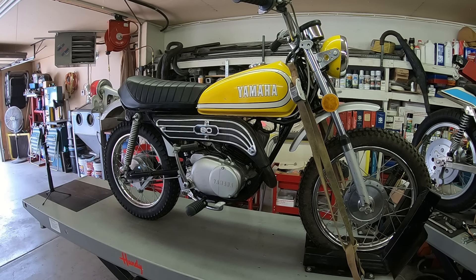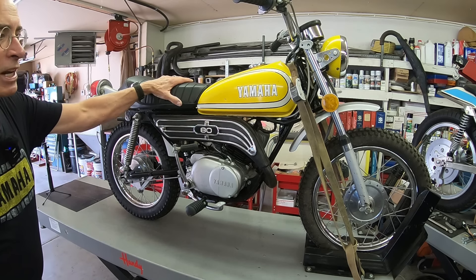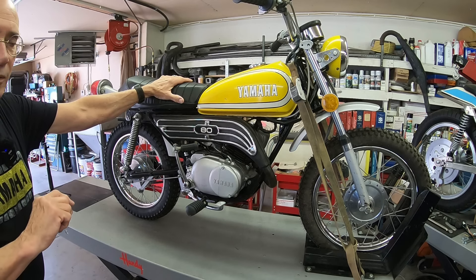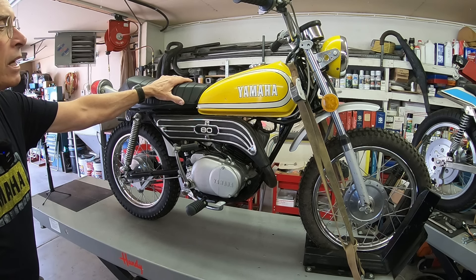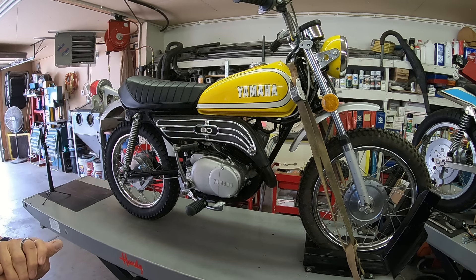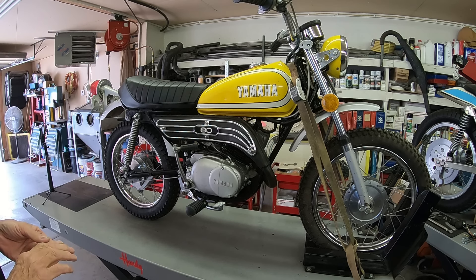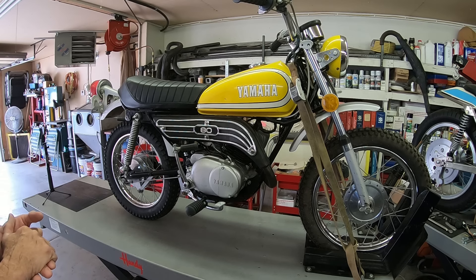Hi guys, welcome back to the shop. This little gem here — I know a lot of you folks have spied it in the background in the last two or three videos and asked about it. This is actually from a man in Canada that brought it down to me, and we're going to take a peek at it.